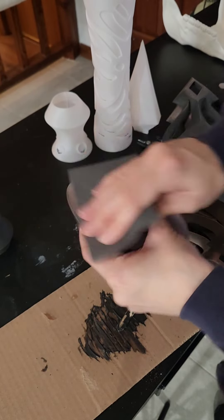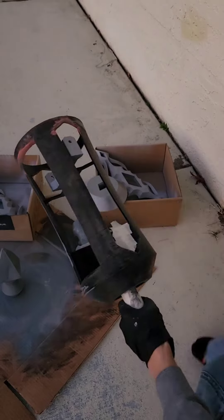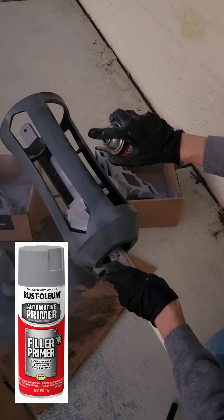My favorite spot putty is Bondo spot putty. In between sanding and spot putty, I also used filler primer spray. This will speed up the sanding and filling process.